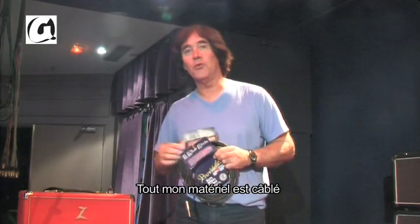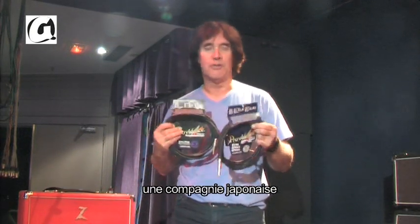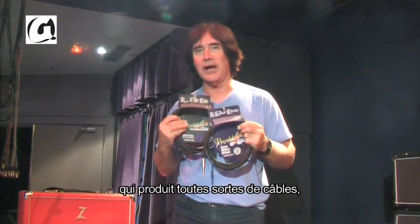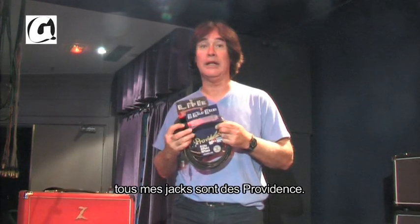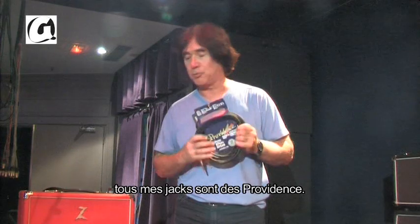My entire rig is wired with Providence cable — a cable company out of Japan. They make lots of different varieties of cable for live and for the studio, and I really like them. All my snakes to the various amps are with Providence.